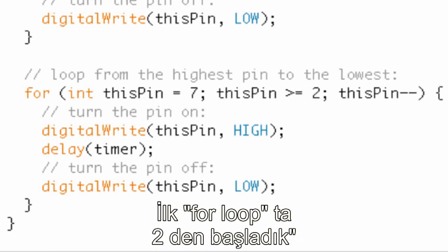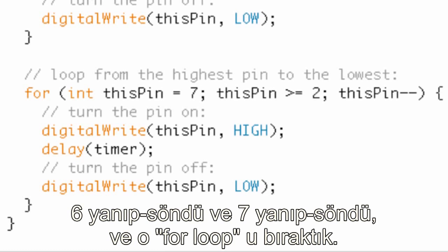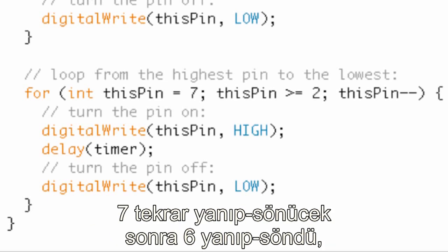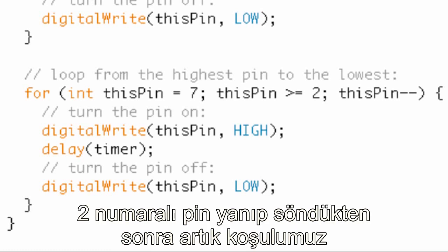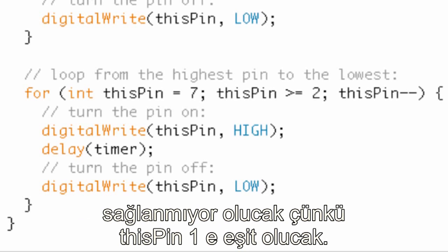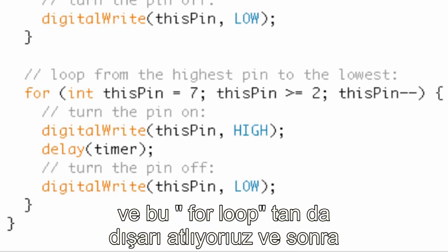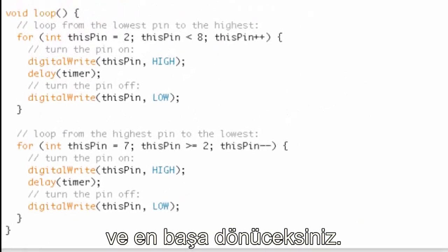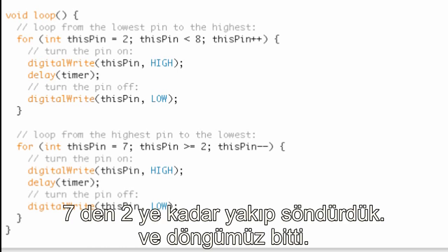In that first for loop we started at pin two: two blinks, three blinks, four, five, six, and seven blinks, then we leave that for loop. Now in this next for loop: seven blinks again, then six, five, four, three, two blinks. After pin two blinks, thisPin becomes one — and one is not greater than two and not equal to two — so we jump out of that for loop. Once you jump out, you're at the end of the entire loop function, and you start right back at the top. So we've blinked from two to seven, then seven to two, finishing the loop.